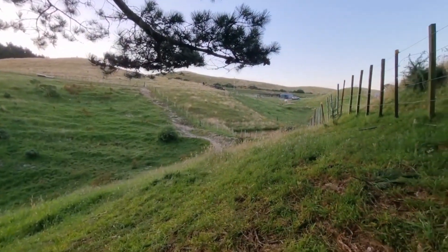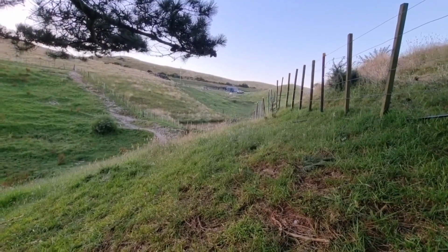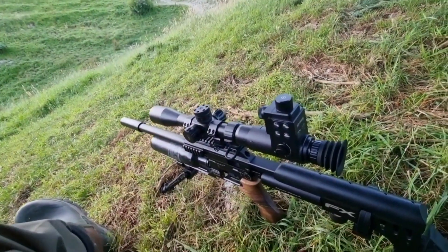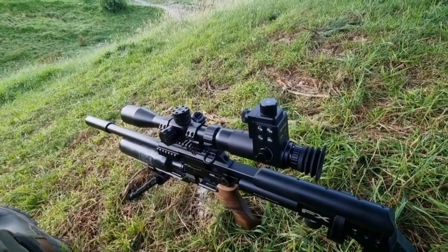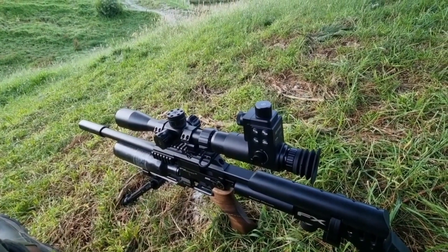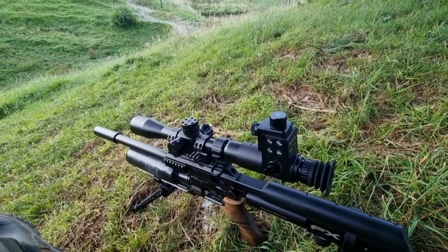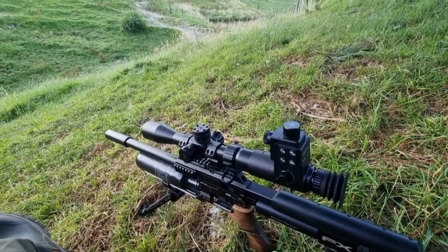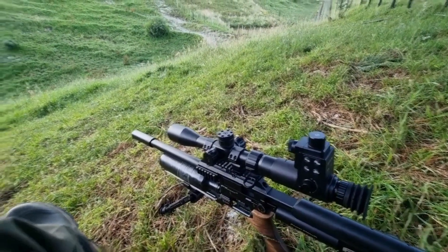In the scope this time, so hopefully we get some footage. A few horses around but stay away from them. Got my kit, got the Sytong HT88 add-on. It's proven to be a good piece of equipment — you can swap from using a scope to nighttime use with the IR.